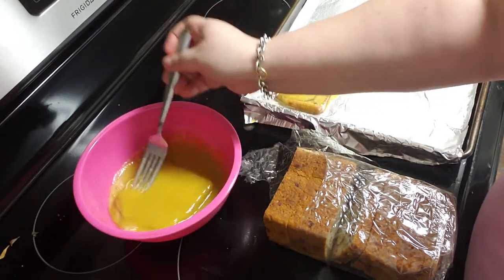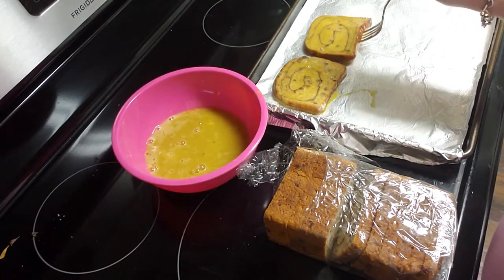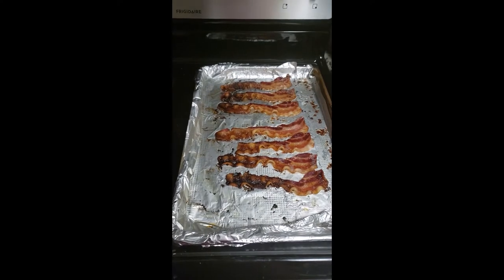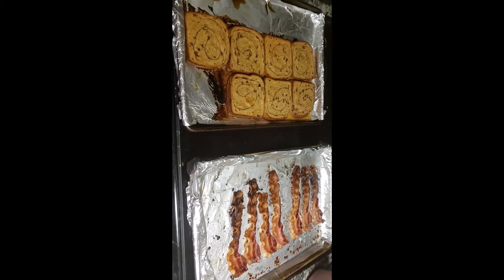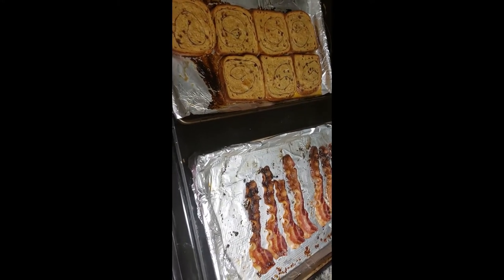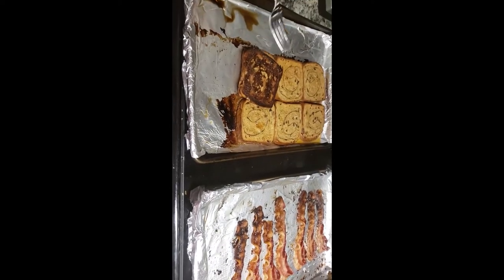Once I had all of the pieces of bread dipped into the egg and onto my cookie sheet, I put that in the oven along with my bacon and let it cook for about ten minutes on one side, then flipped it and let it go for another ten minutes. The bacon was done a little bit before that, but they came out relatively at the same time, which was really great. I topped these with some powdered sugar, we both had some bacon, and breakfast for dinner is just a classic, easy weeknight meal.